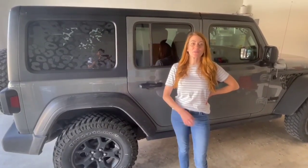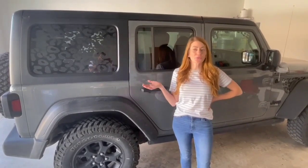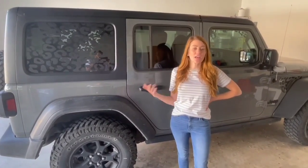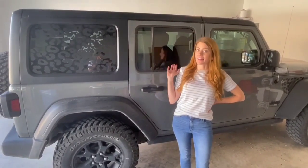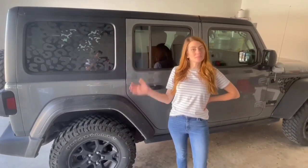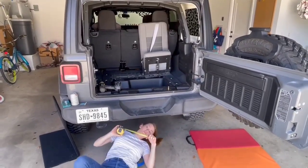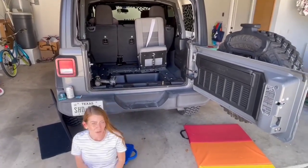Hi guys, this is a disclaimer. This is not a tutorial on how to install a third row seat. This is just how I added an extra seat in the back of my Jeep. So basically, do it at your own risk. Hi, and welcome to Streamline Build.